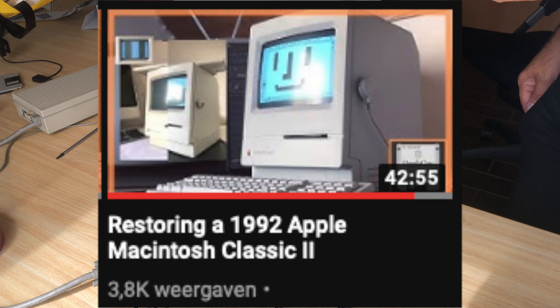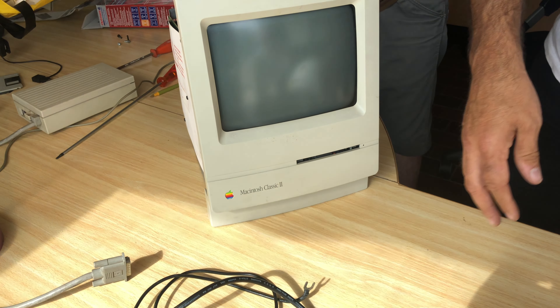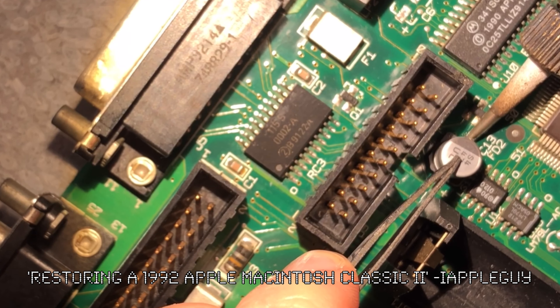If you want to see this process now you can watch one of my restoration videos. This is a second revision Macintosh Classic, and the one in the video has a first revision logic board — but that's not a problem; it's the same process, just a different board.